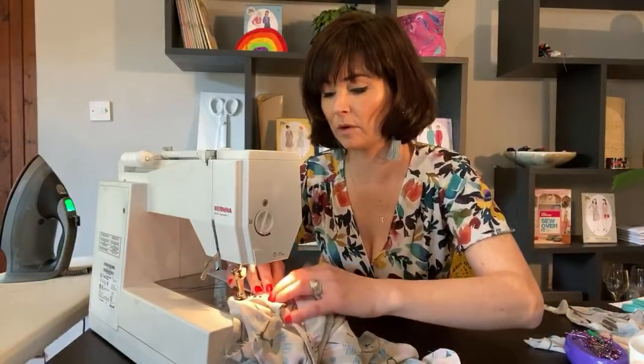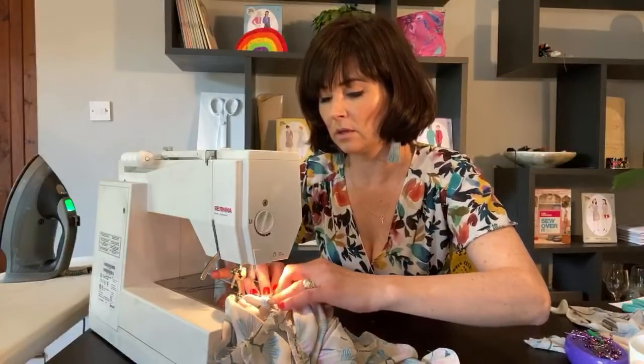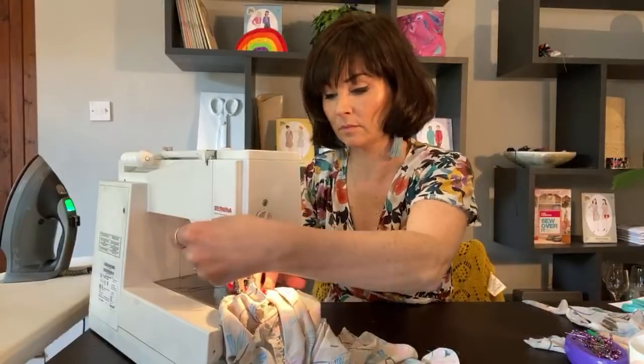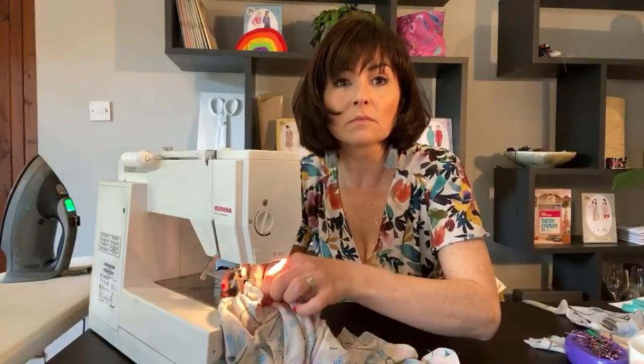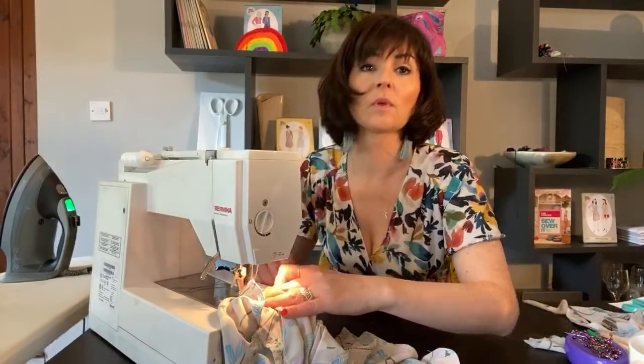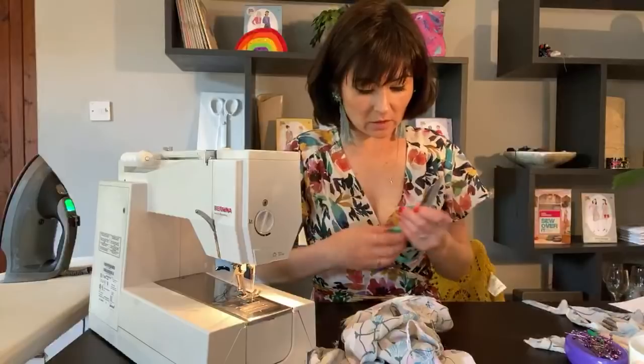Just need to be careful because of the frill that you're not getting too much of that frill in the way. Okay, let's trim that down.